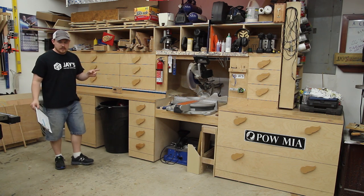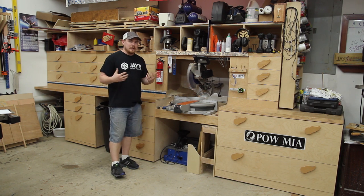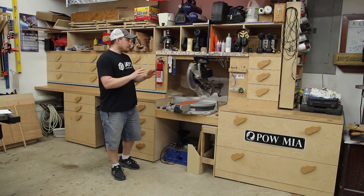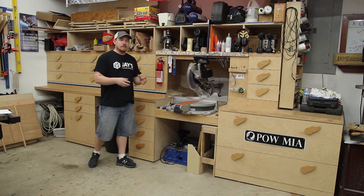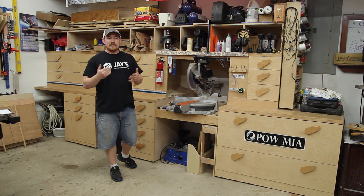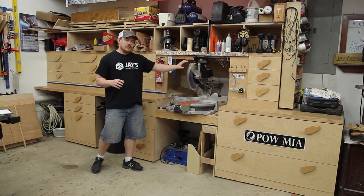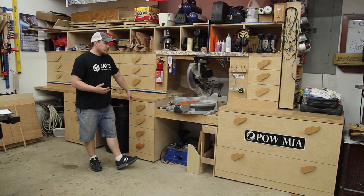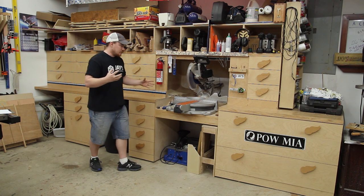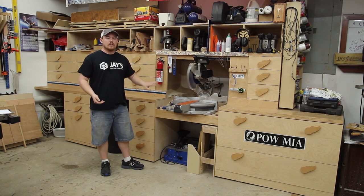First up is dust collection. This is not a dust extraction system — it's more of a dust management system. Every miter saw is different as far as how you contain the dust, and I didn't want to go with something specific to this particular saw. I just wanted to get the dust out of my face and have all the larger chips and mess from a miter saw contained.